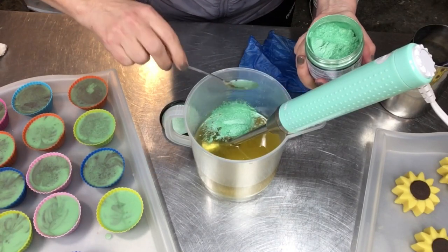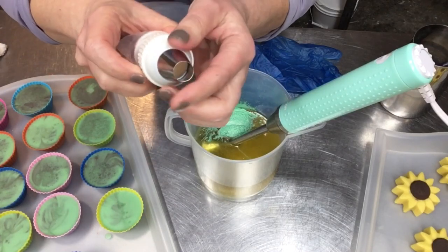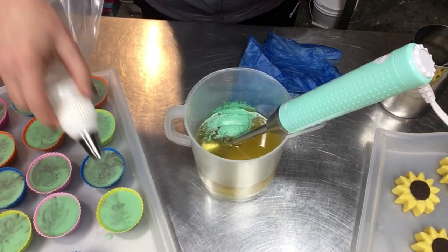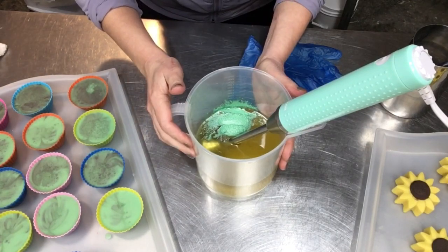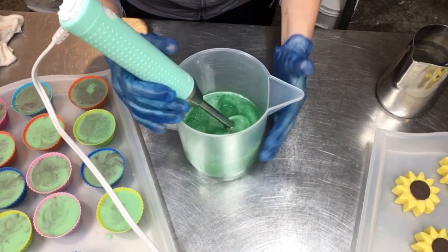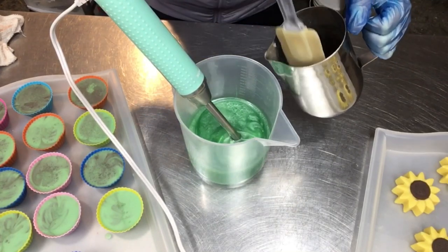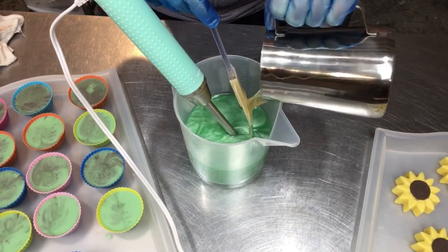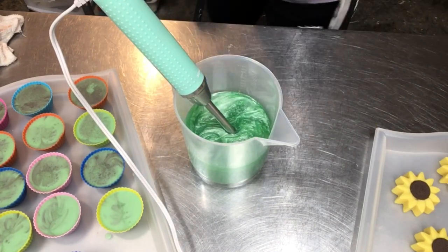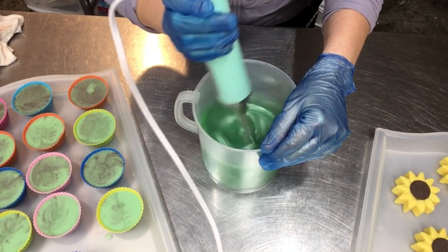I want to get a nice thick trace on this because it's all going to be for frosting. The frosting tip is just a simple open-hole tip — a Wilton tip, I can't read the number but it's just an open hole. I'll get this blended in, then we'll add the aloe vera lye solution. The green is blended in — isn't that such a pretty color? Now I'm adding my aloe vera lye solution, blending to a nice thick trace since this goes straight into the piping bag. The fragrance is already in here.